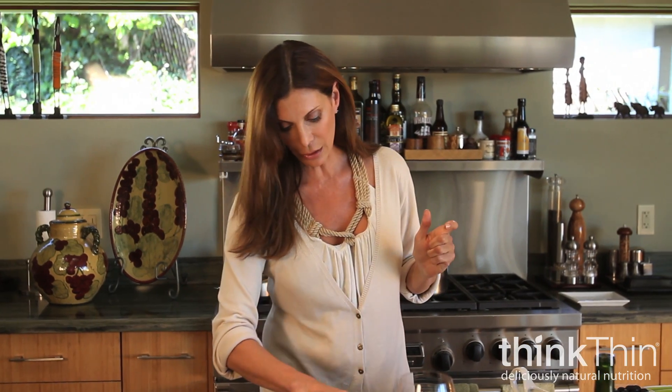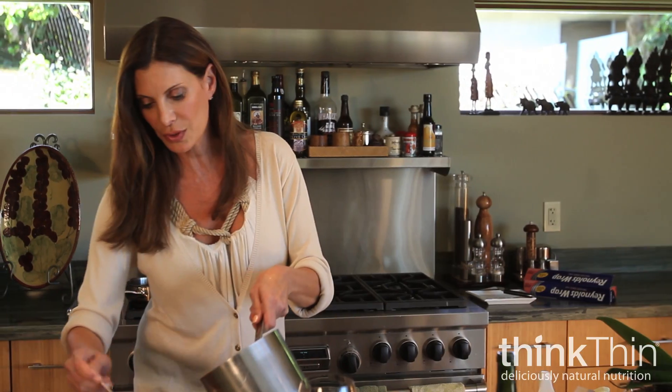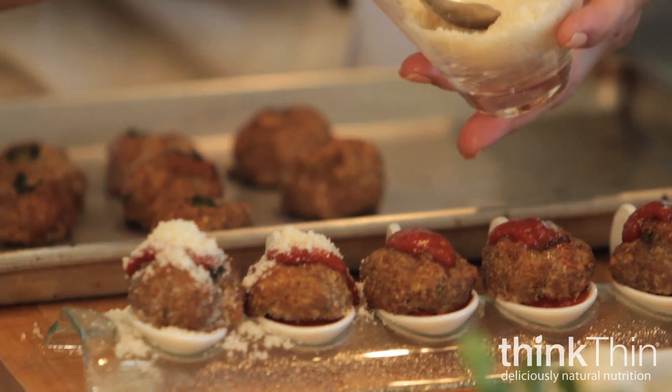I'm going to take one meatball and place it right on top, like so. I use Parmesan — fresh Parmesan — and I grate it for the whole week, which is great. I put it in a Tupperware and use it all the time, which is so easy and quick because when you come home from work you just don't have a lot of time.